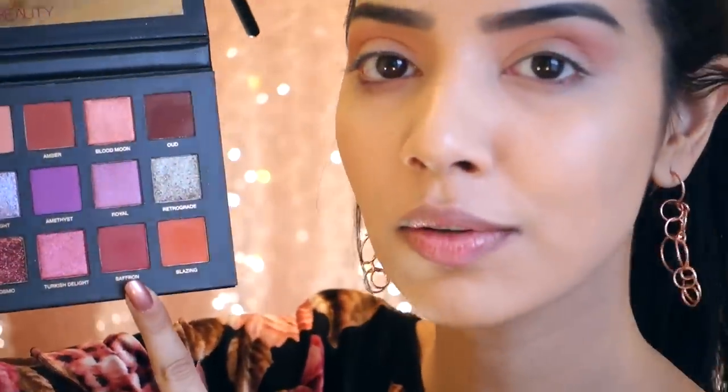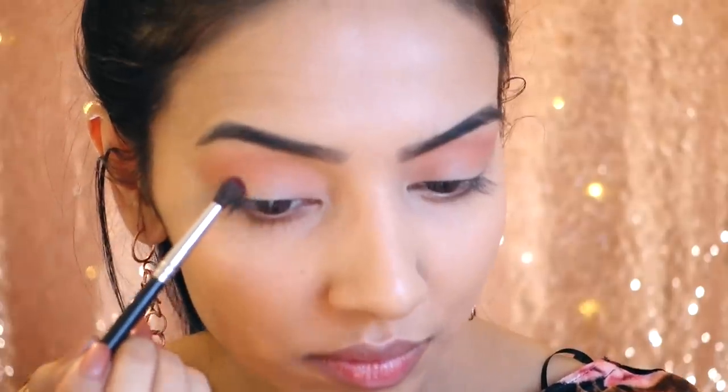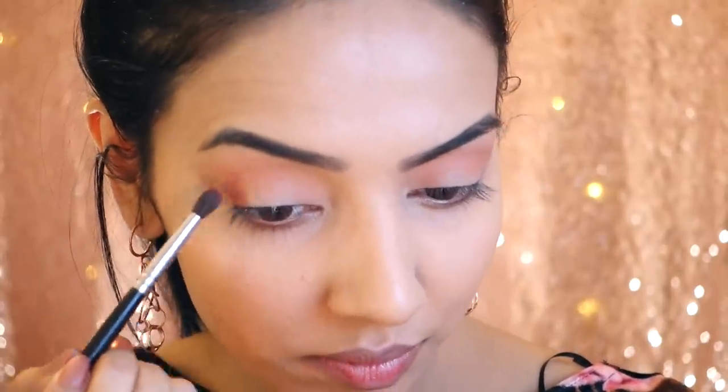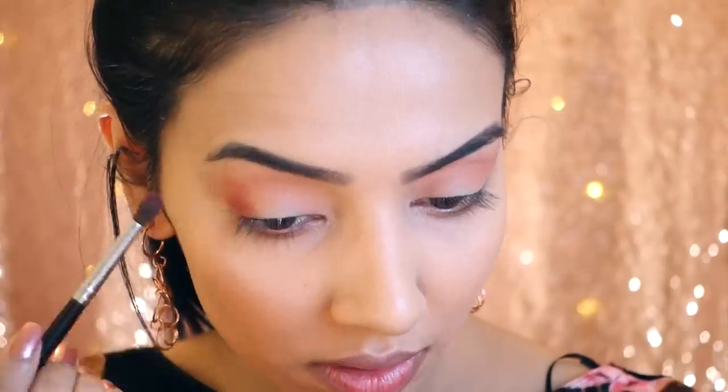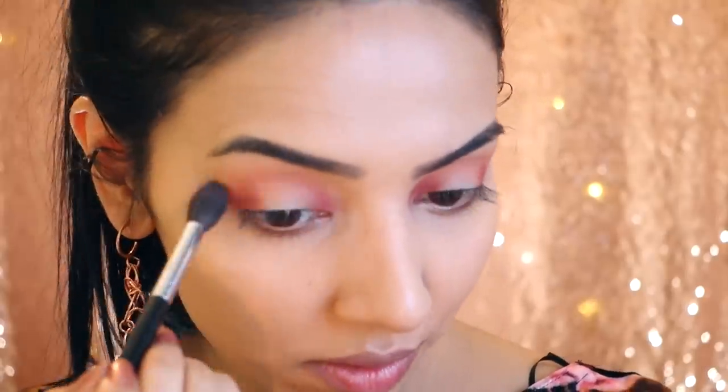The next color I'm going to be taking on a smaller tapered brush is the shade Saffron, which is a deeper shade — it's just going to pull the whole look together. I'm going to apply that doing kind of a spotlight eye. Then I'll go back in with the shade Eden to blend all of that in.